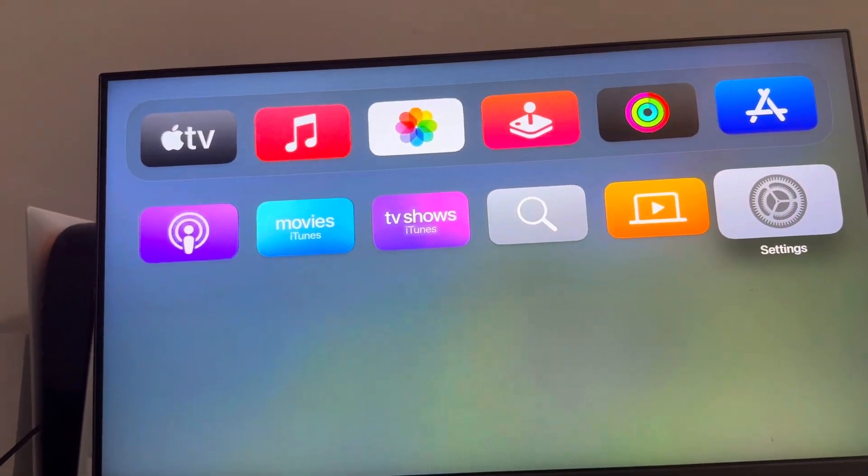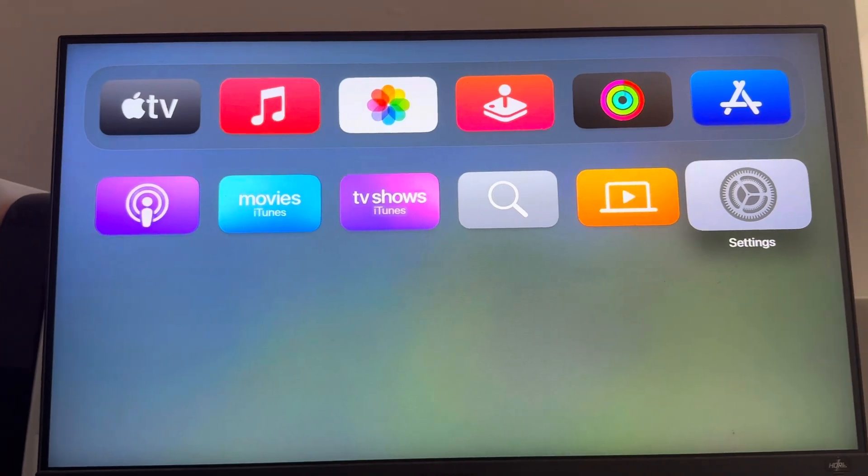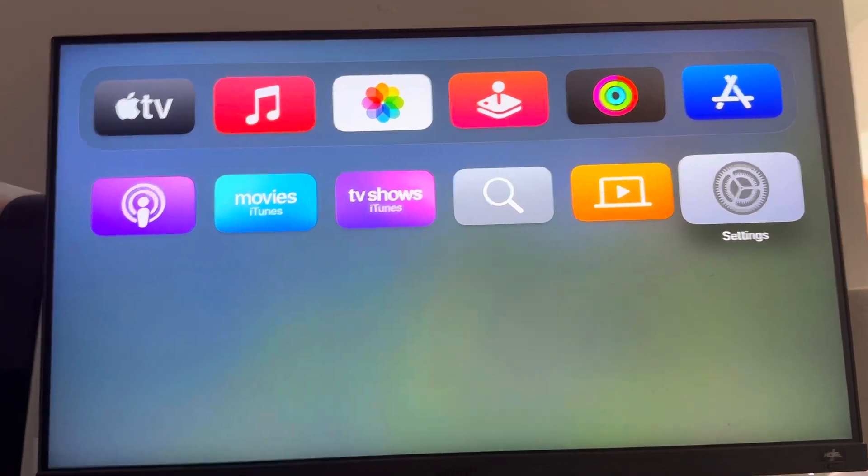What's up guys, it's your boy Wayby and today's video I'm going to show you guys how to factory reset and update your Apple TV — so it's going to factory reset and also update it to the latest firmware software on your Apple TV.